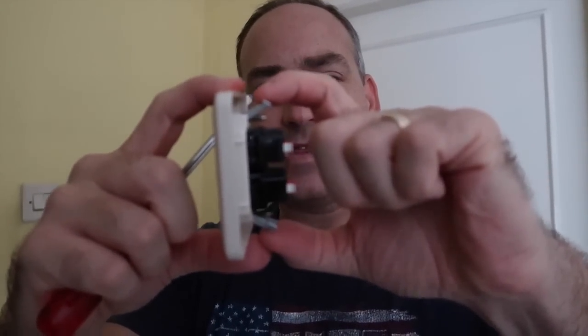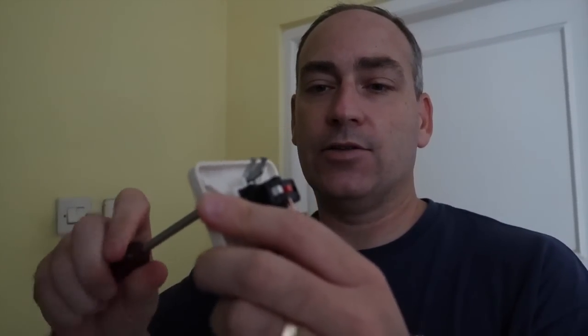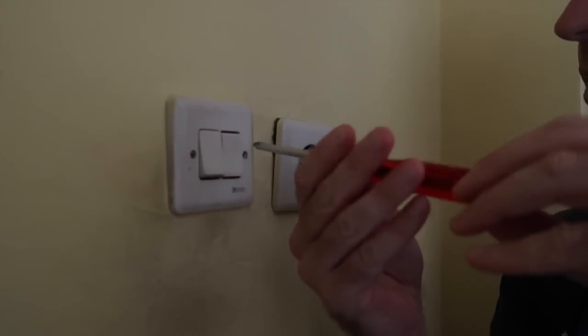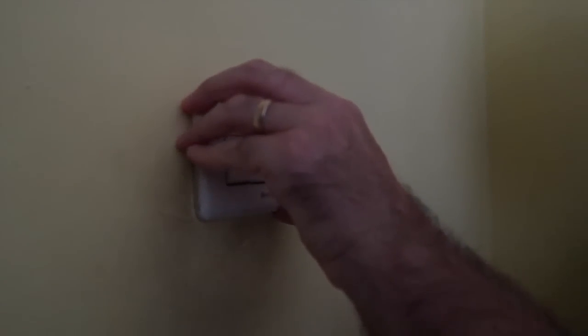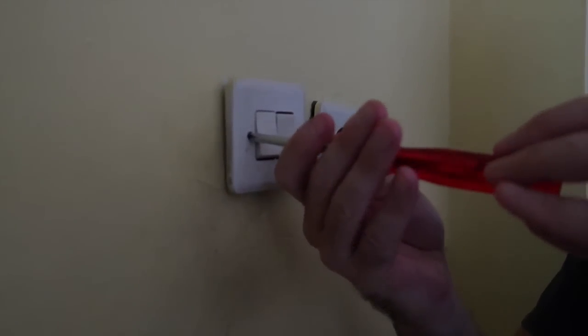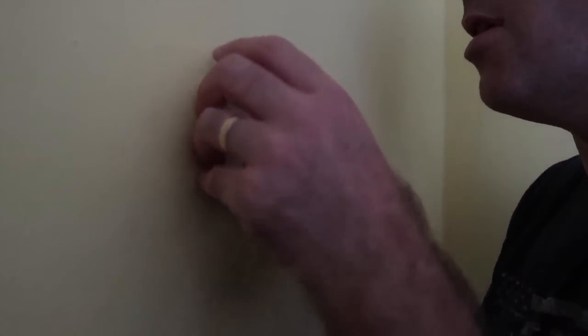First thing we're going to go ahead and get this switch ready. These are like little teeth that are going to bite into the hole and hold it in place, so first we'll loosen those up so they'll go flat and slide into the hole easily when it's time. Turning the power off doesn't necessarily mean this is one hundred percent safe, so we'll still be careful. The wires are awfully short.